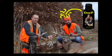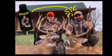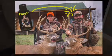DOPE has proven very effective time and time again. Whether you're hunting in a field or in the woods, it brings the big bucks close. Here's last year's bucks with my sister — thanks to DOPE.